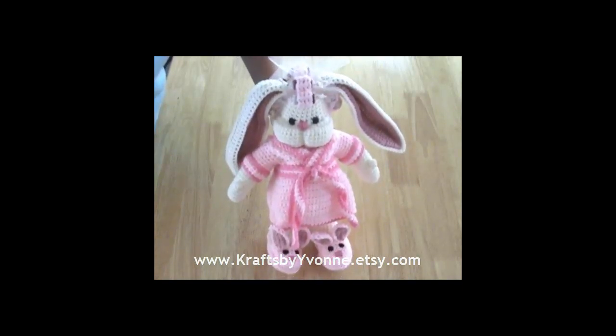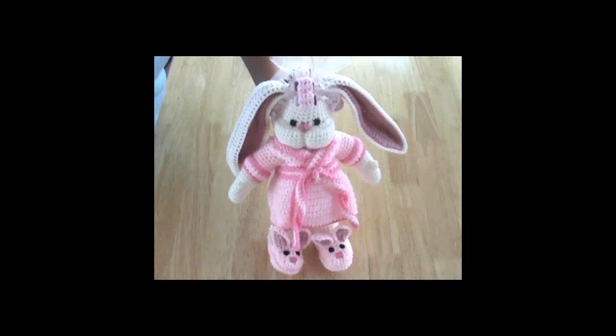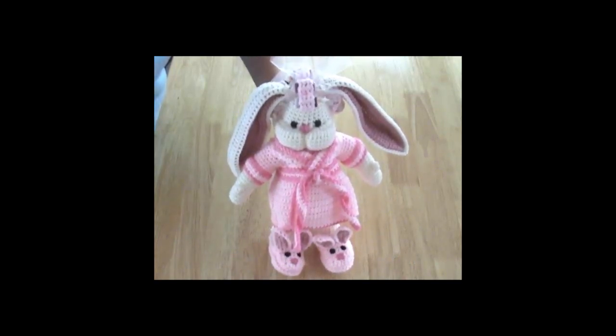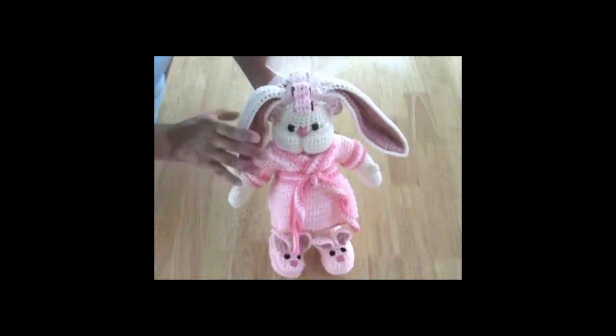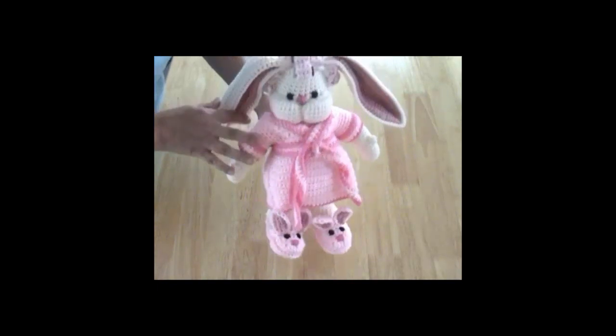A couple months ago I shared my little bunny here and she is on sale in my Etsy store. I had some questions about her so I thought I'd answer them with a really quick video. She is $60.